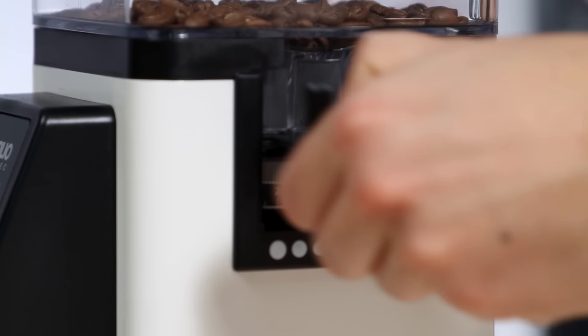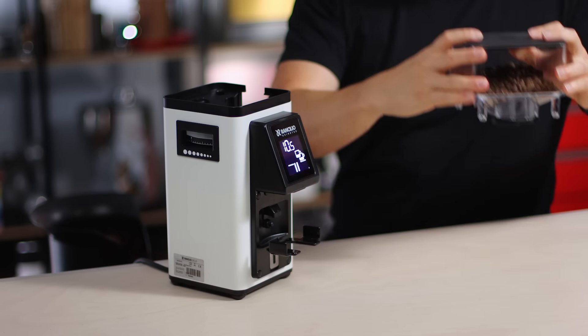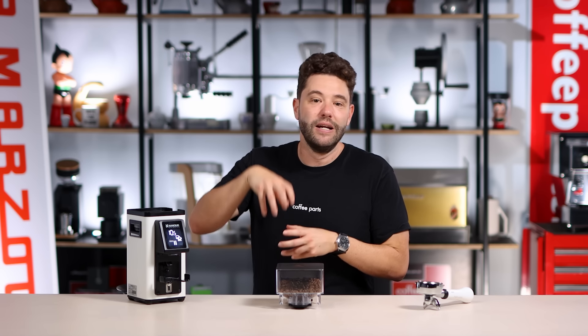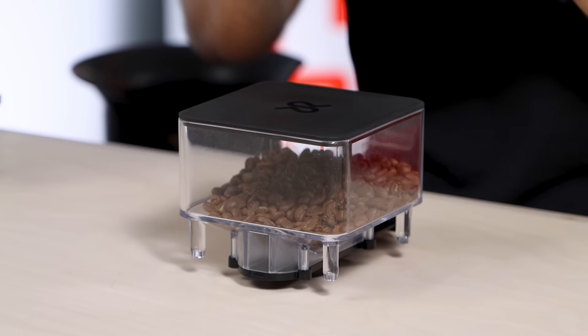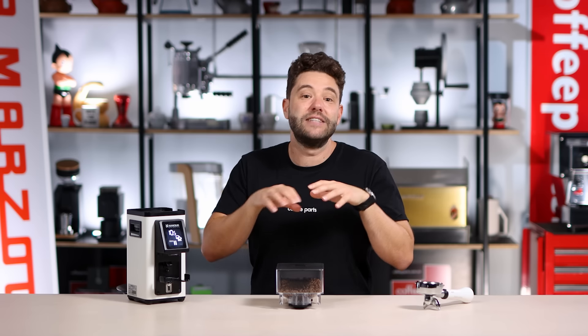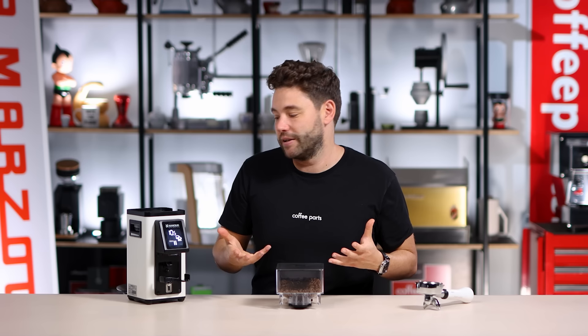This square hopper design has a shut-off here. When you close the hopper you can easily remove it and it just sits flat on the bench — really useful when you want to clean. A lot of times you lift a hopper and it's got a small hopper neck and it wants to fall; you need to hold it and try to multitask. With this design, removal only happens when the hopper neck is shut, so you won't drop any beans on the counter by accident.